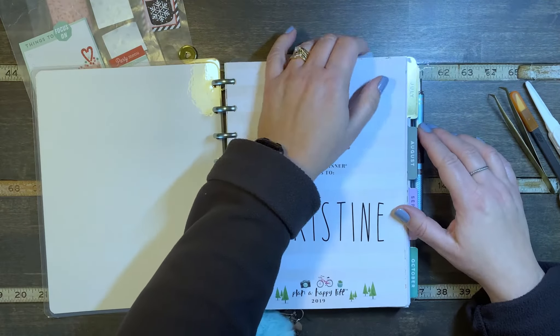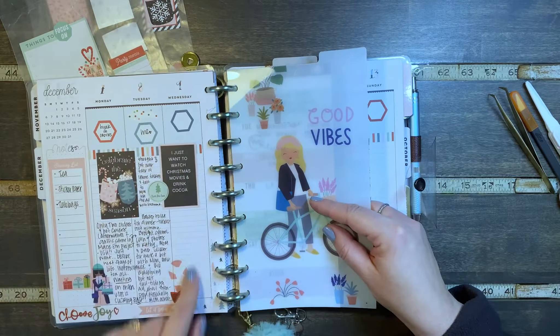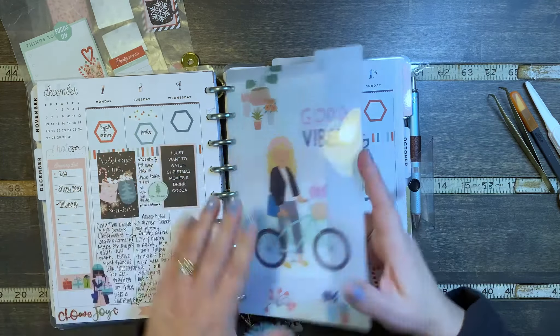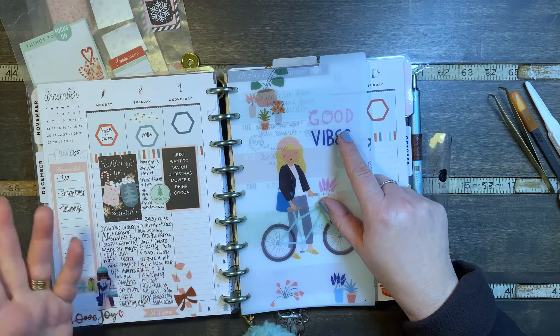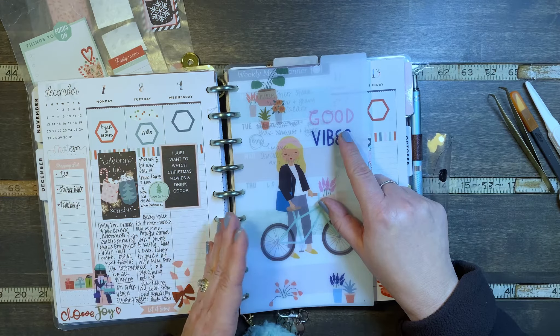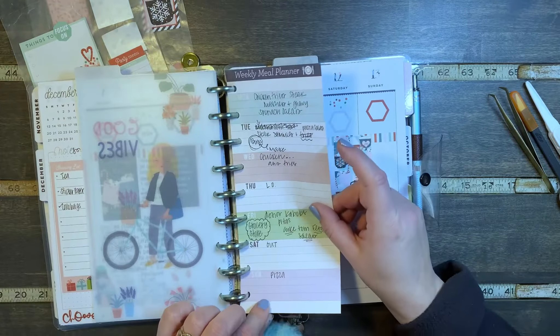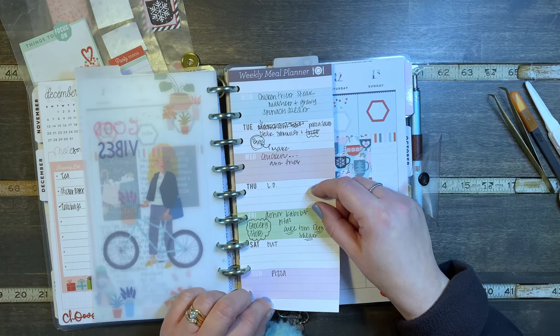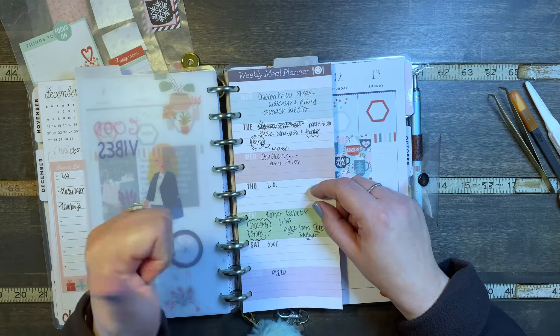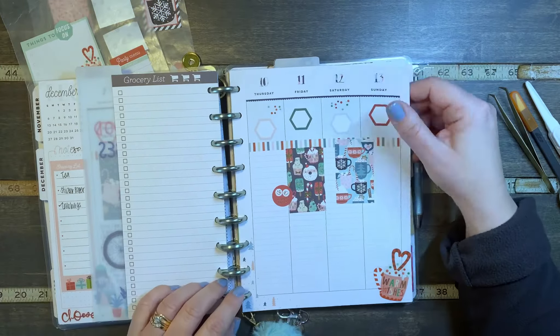Let's see where we are today. This is the current week — today is Wednesday. Up here I've been writing gratitude. And then this is my things-I'm-waiting-on list: presents and stuff that still needs to come in. On the following day, in the morning usually, I write about the day before in these spots. And then I have my meal planner list, and it's been working good.